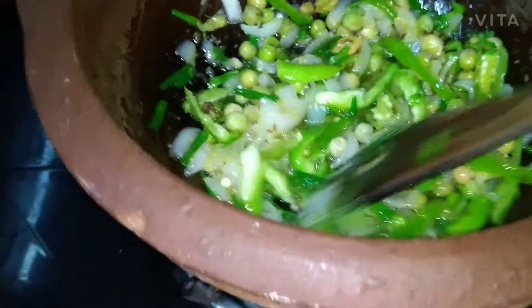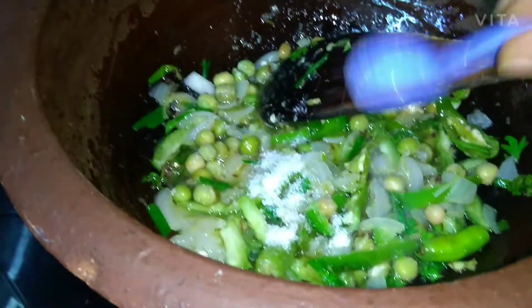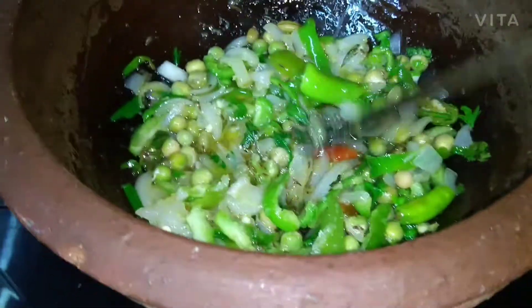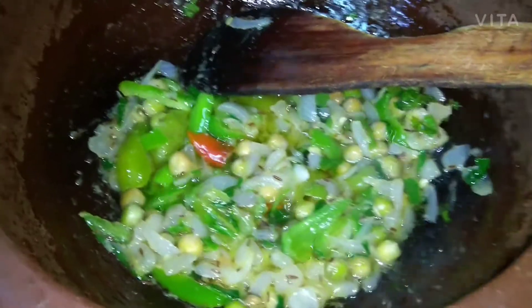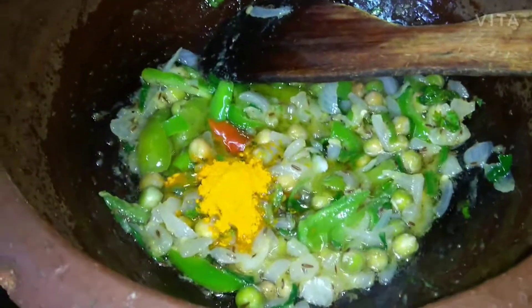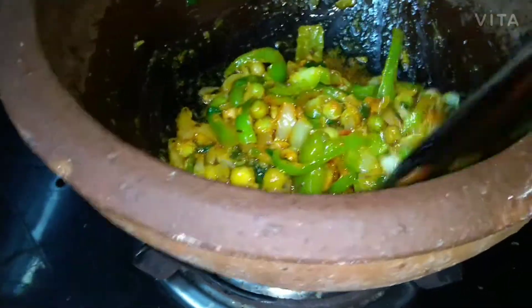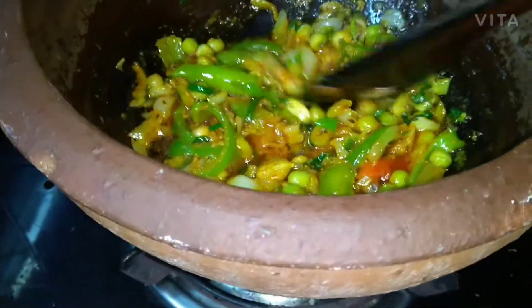We should add salt now. I will add half a tablespoon of salt, then one tablespoon of salt. We have used hari mirch and some lal mirch. We will also add tomatoes to add some color.